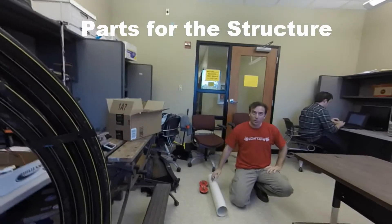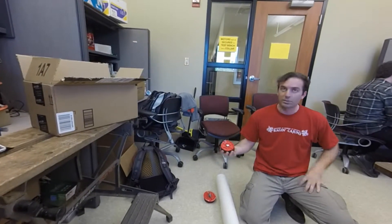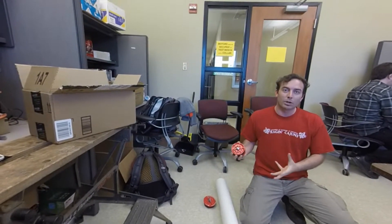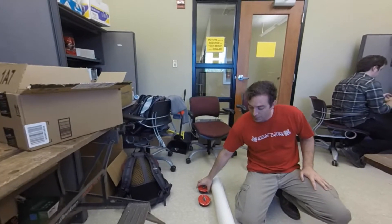First we have the watertight fuselage — the four-inch pipe with four-inch rubber stoppers that will keep the water from entering the pipe. It's two foot in length.